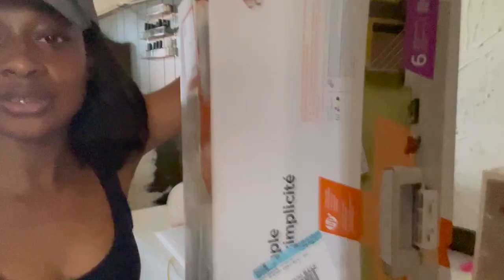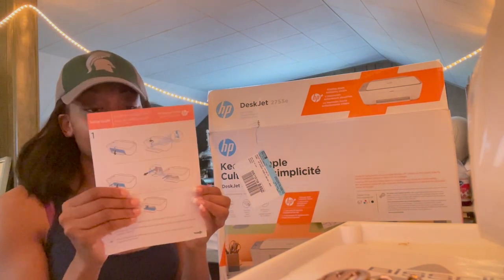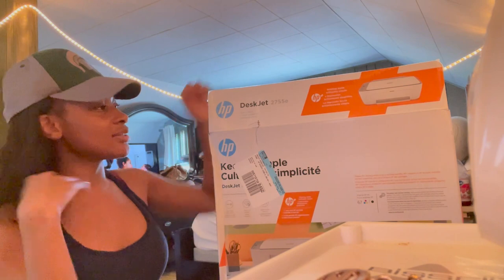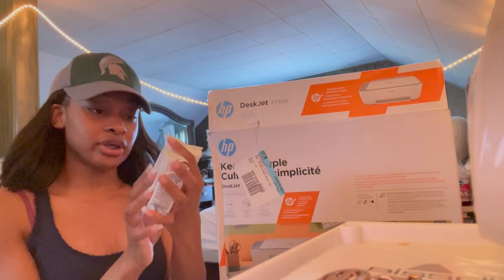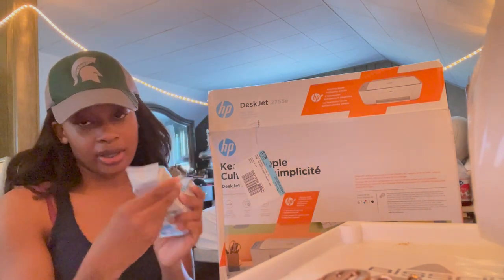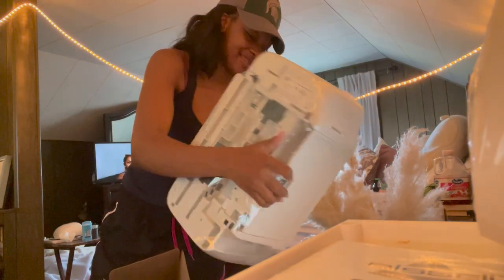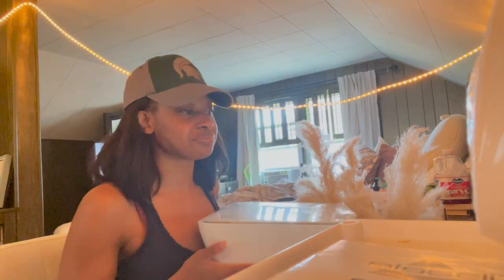Welcome back, or should I say welcome back to me because I just got back from the store. So here goes my store haul. I'm going to set it up — it comes with the setup and these two cartridges. One is the black ink cartridge.